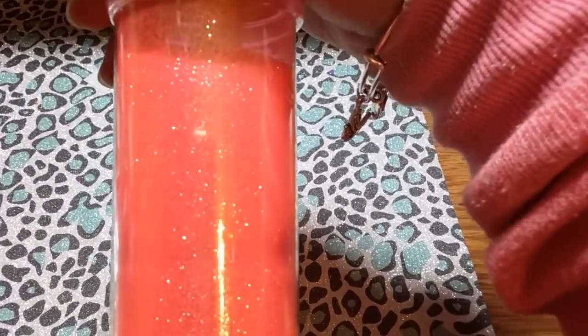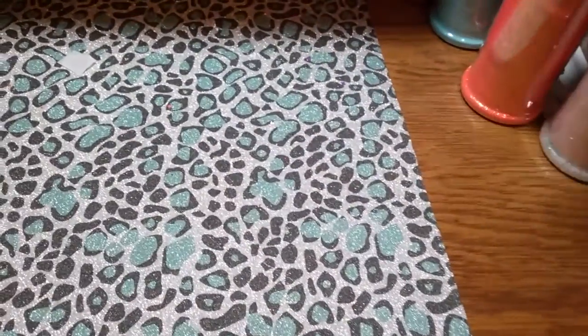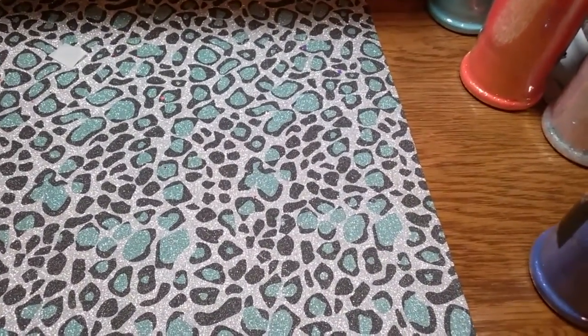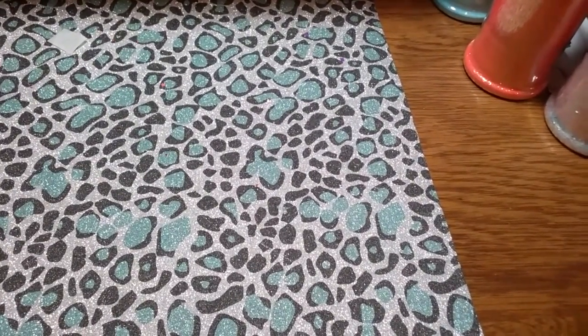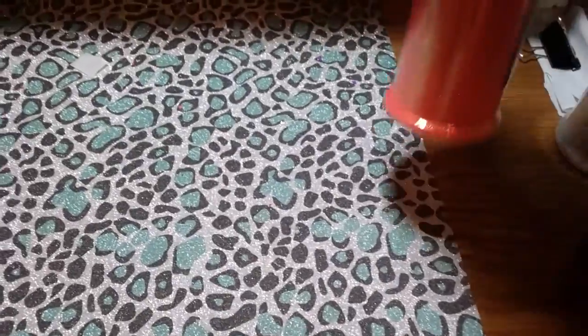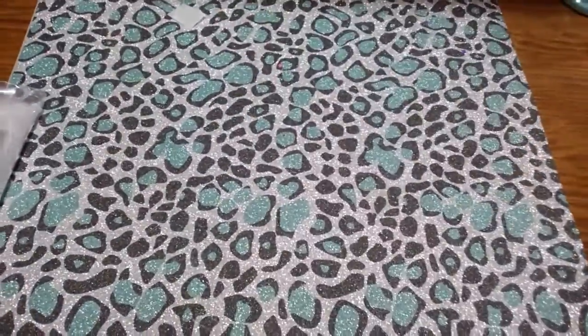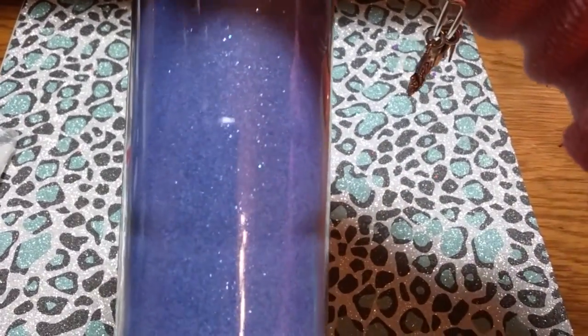Then I have Pixie Petals — it's a beautiful coral iridescent with a gold iridescent. I'll see how they do. This one is called Pixie Coral. Then we've got Pixie Purple, and it has a purple iridescent.